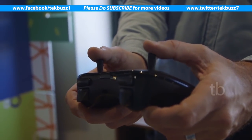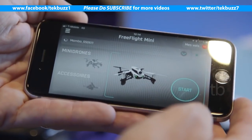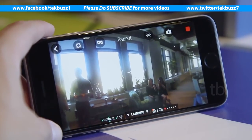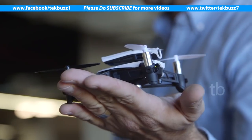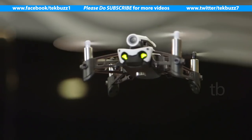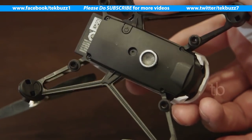You control the drone either via the included flight pad, which connects to the drone via Bluetooth low energy, or with your phone using the Parrot app as a flight controller. Because of its small size, the Mambo FPV easily fits in your hand and you can launch it just by tossing it in the air from your palm. There's also a camera on the bottom of the drone that helps detect where the floor is, keeping it stable and managing the flight path.